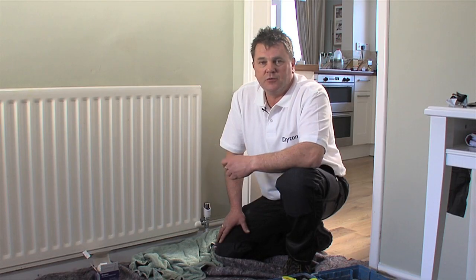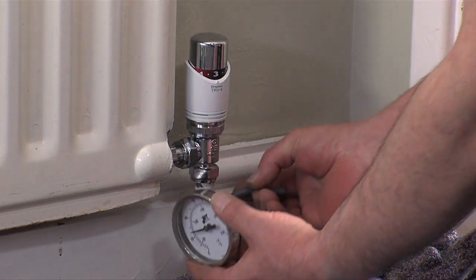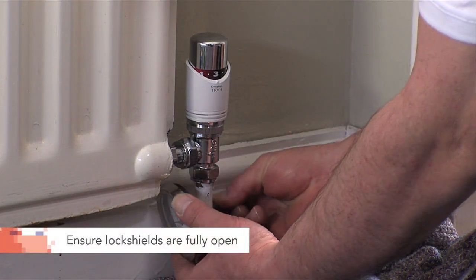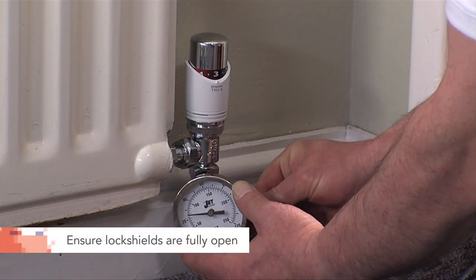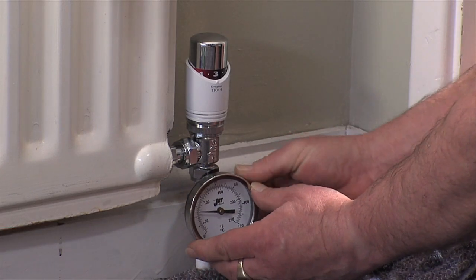First of all we've refilled the system — it's full of water. Now make sure the pump and boiler are turned on. Making sure that the lock shields are fully open, start at the radiator closest to the pump, checking the temperature of the flow and return pipes using clip-on thermostats.